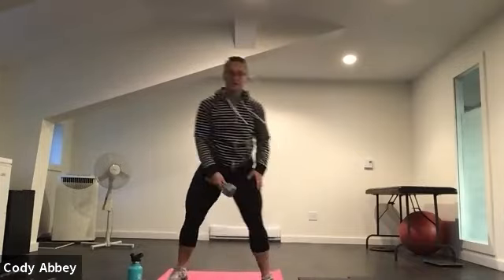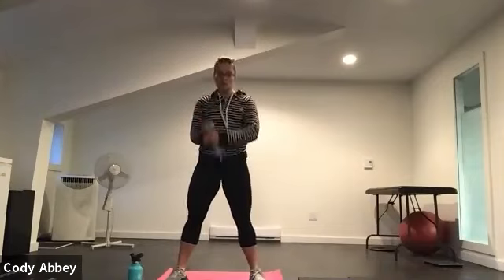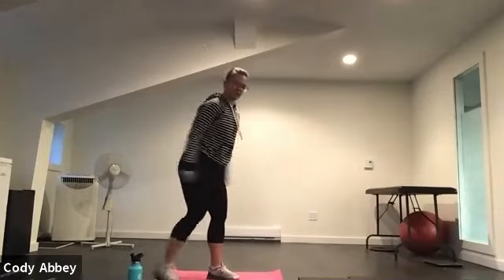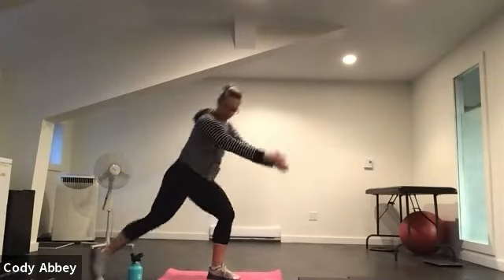The next exercise is a snatch. You're going to pick up one heavy dumbbell between your legs, pop it up — you do 30 seconds on one side, 30 seconds on the other. Then we're going to move into our lunge and twist: lunge back, keep your back knee up off the floor, twist to the leg in front.